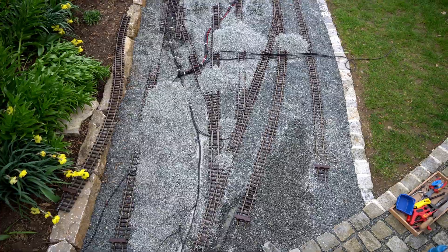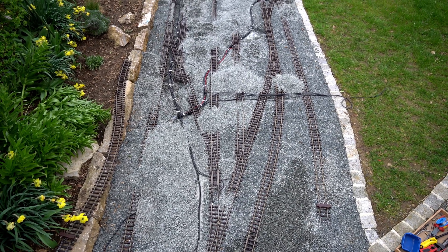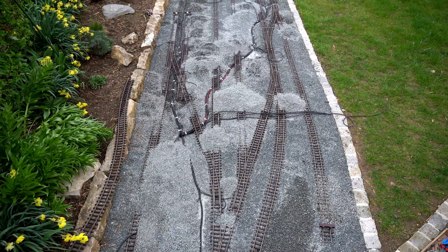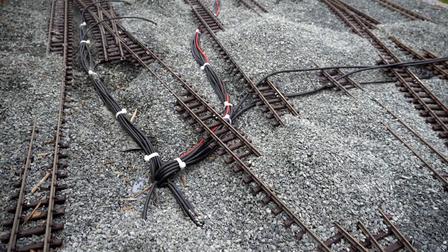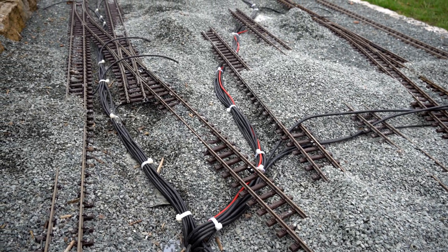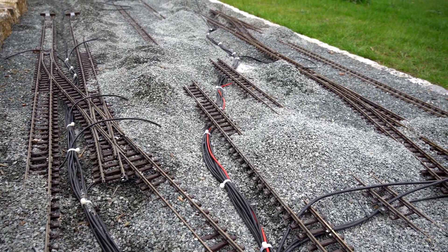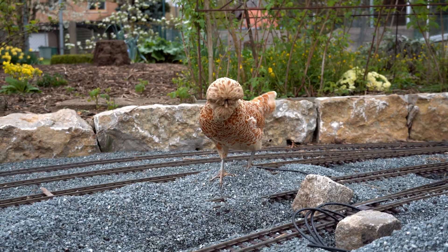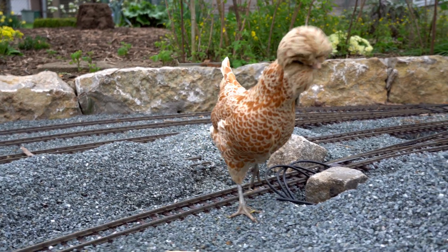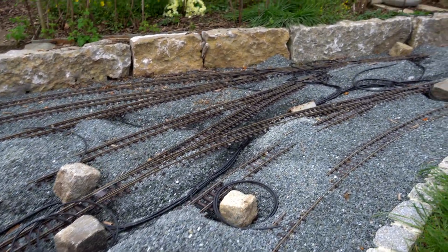There we go, my friends. The station area might look like a war zone right now, but in the past couple of days I got a lot of work done. All the cables are where they're supposed to be — they are neatly tucked away and tied with some zip ties. Now I basically need to refill all the trenches I made and then we can move on to the next project, which I'm very excited about.